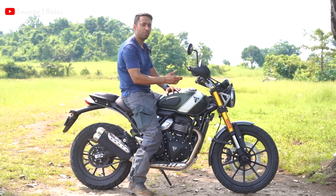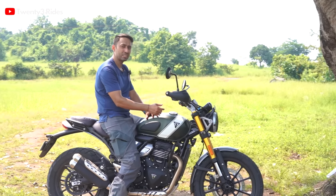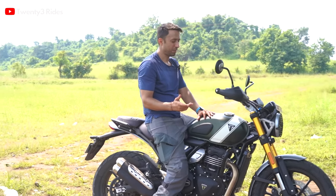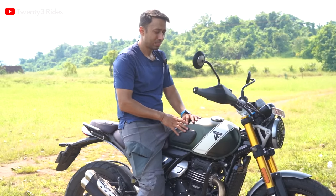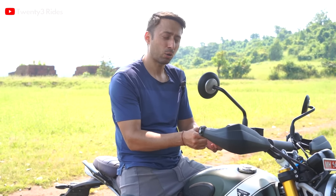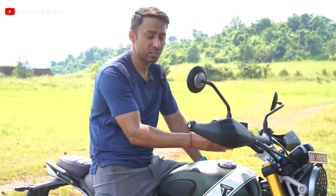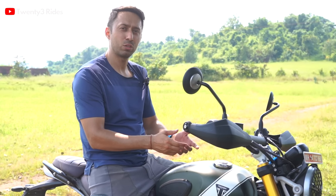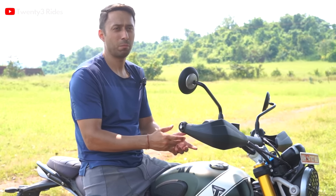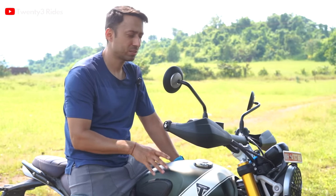I wish it had a little more suspension travel at the front — just a 10mm increase from the Speed 400 was not enough for me. There were instances where this motorcycle started to bottom out a little bit. I could hear that thud from the front suspension. If they had increased front suspension travel by 20mm instead of 10, I think it would have been much better. That's my personal take.